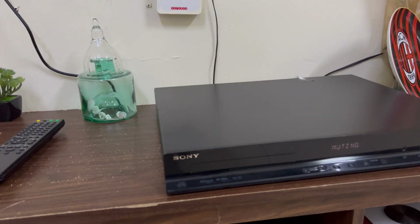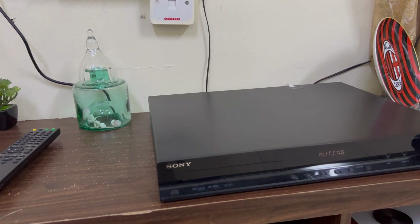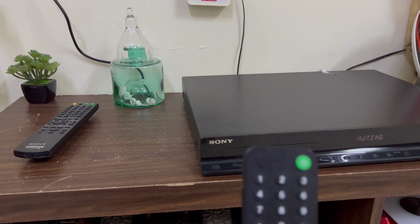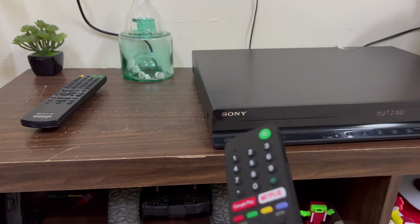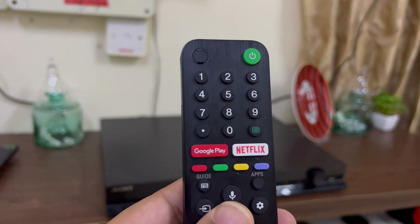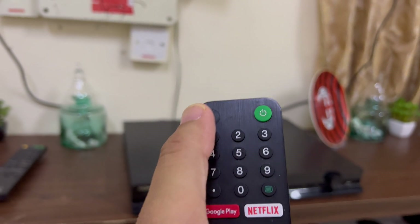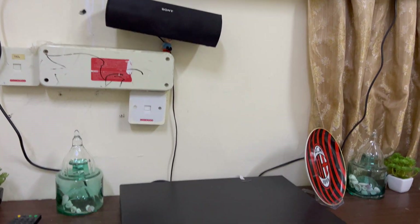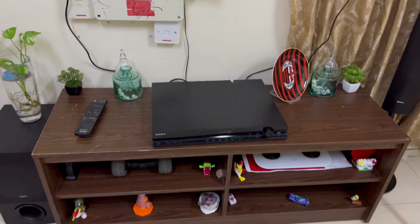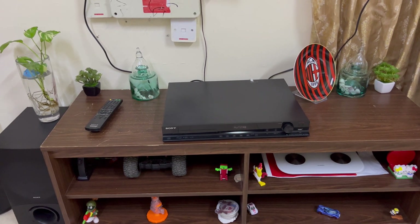It does not support Bluetooth so you cannot connect your mobile directly. But if you have a smart TV, YouTube, Spotify, or any other music app can be installed on your TV and you can play all your music using the TV remote. Voice search is also available — you can speak to search and your results will be found and played easily.